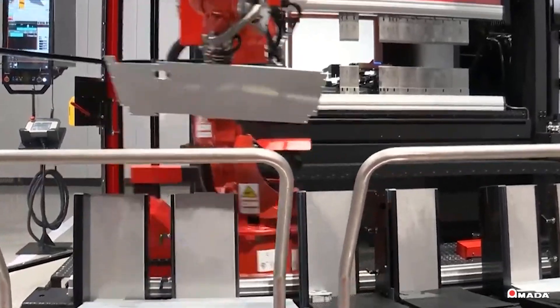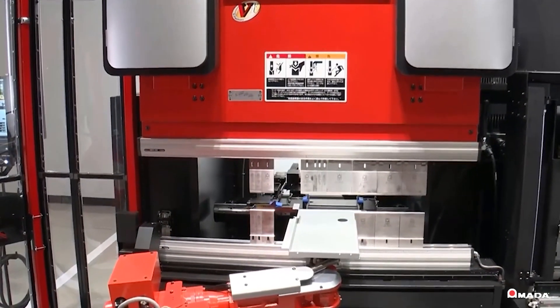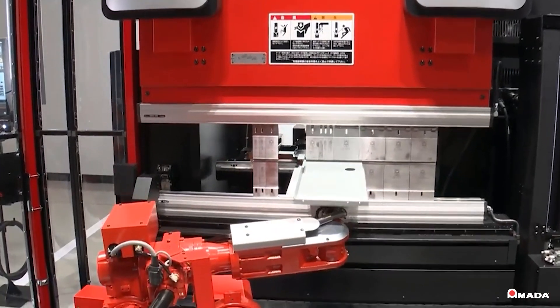Visit us online to learn more about the EGB6013ARCE electric automated bending system and our full line of innovative manufacturing solutions.